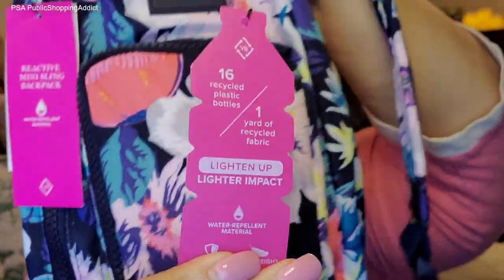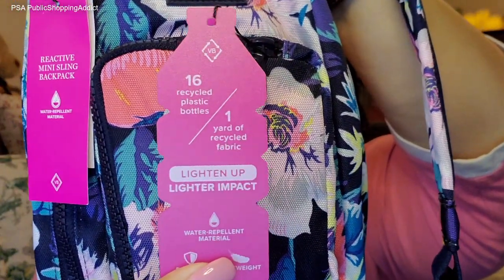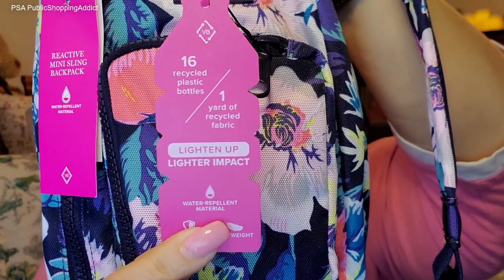They put a little information tag on the bag showing what it takes to create a mini sling in the new Reactive material. Now, this pattern is called Garden Picnic. I'm going to be frank — I wasn't too keen about the new pattern at first. I wasn't sure how I was going to like it.